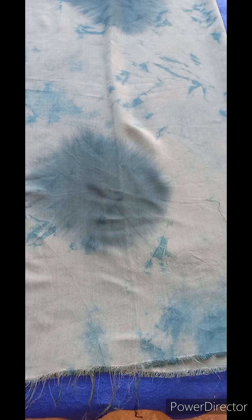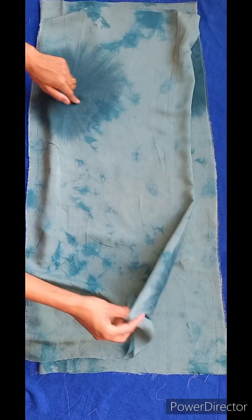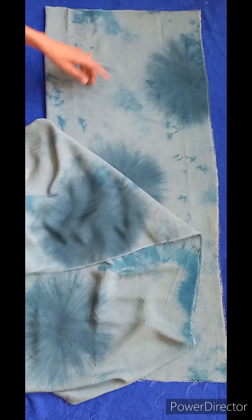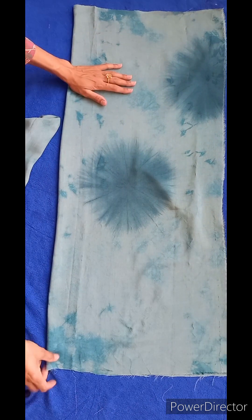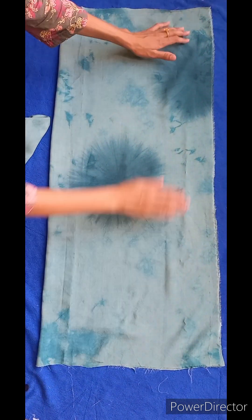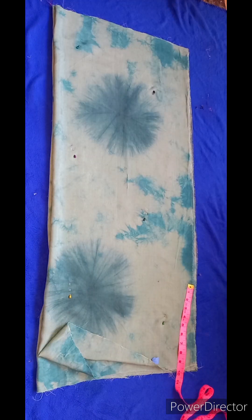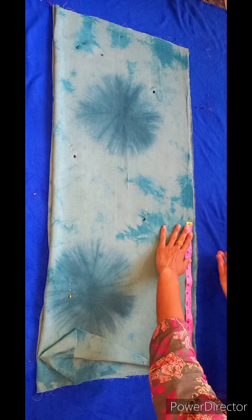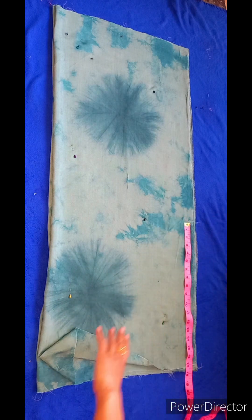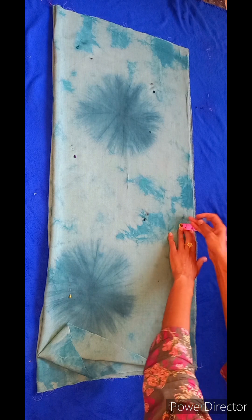I have two fabrics shown in the previous video. The bottom is the same — the other one is the same, tie and dye. I have set it. After this, I have pinned up the fabric. This is a cotton silk fabric; I am using it with a pin-up. I have done a lot of preparation.